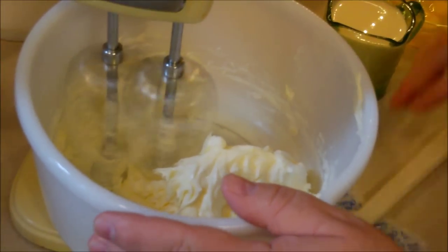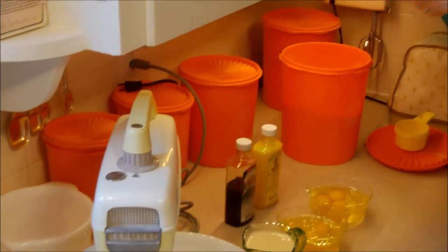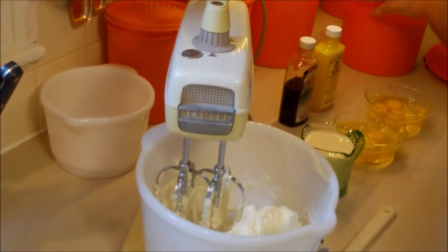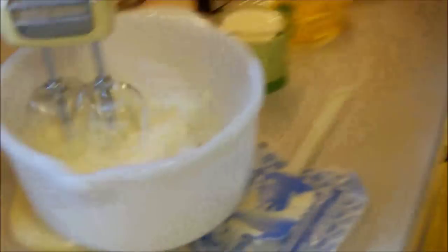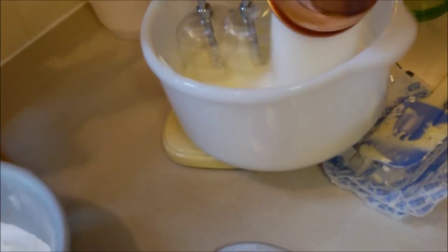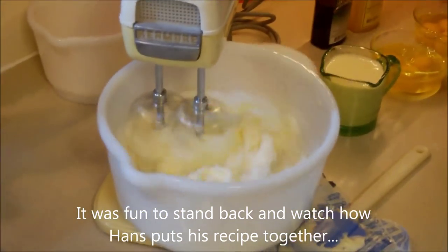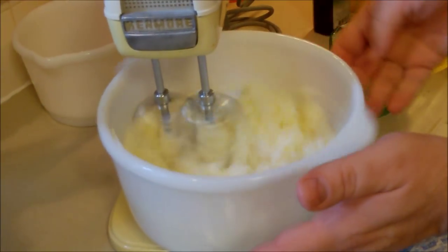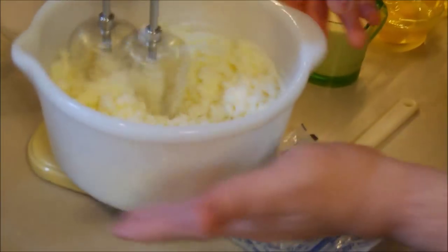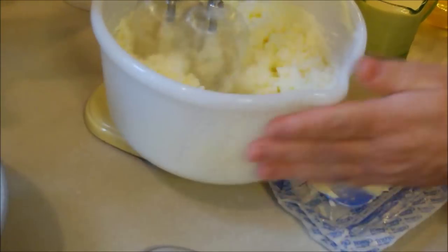Now we talk about creaming - we're going to add three cups of sugar. We put our fat and our sugar together and cream them. That is going to be one sweet pound cake! The deal with a pound cake is you can't over-mix it - you can mix it 10 minutes at high speed. We're not going to do that for the sake of time, but it won't take that long with this mixture.